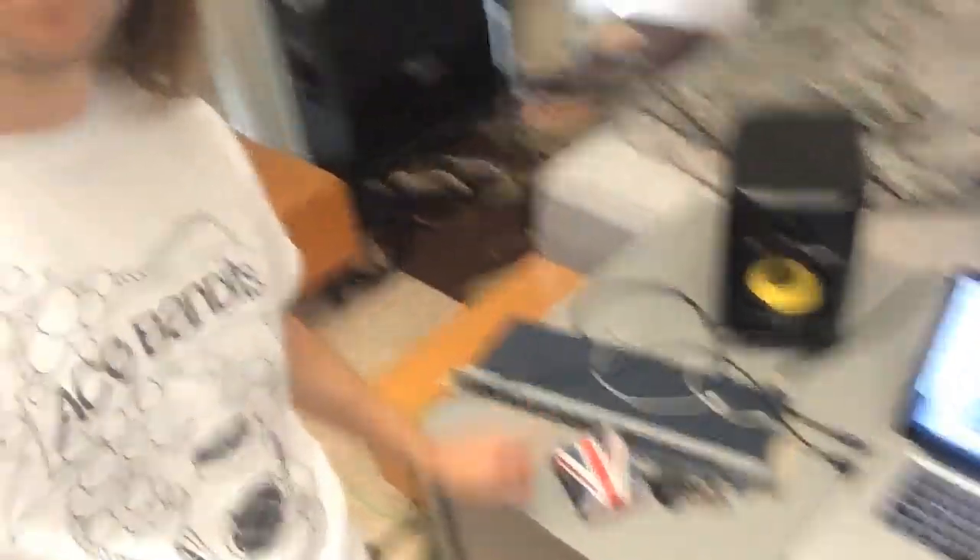And of course this is my condenser microphone. I use a Blue Yeti microphone and it's just a USB mic, so it plugs right into the laptop. You don't even need to use an interface for it.